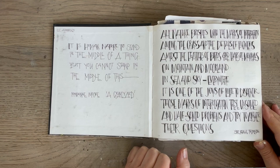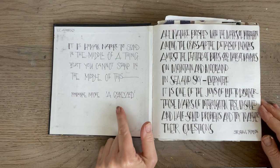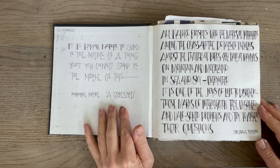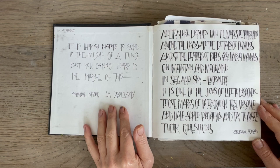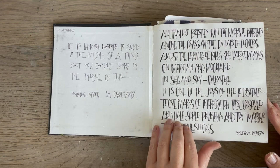I always put a quote on the front page. This one on the inside is my favourite quote, actually. I'll just read that out - it was one I found after I'd already started the book. It comes from a book called The Moor by William Atkins. The quote is by Marianne Moore, from a poem called The Graveyard: "It is human nature to stand in the middle of a thing, but you cannot stand in the middle of this." That's actually about the sea, but equally applies to the moors.